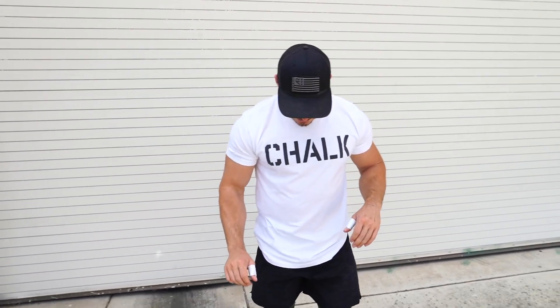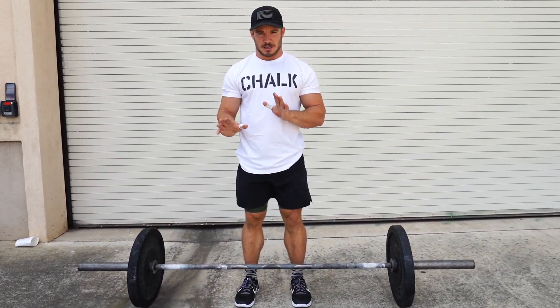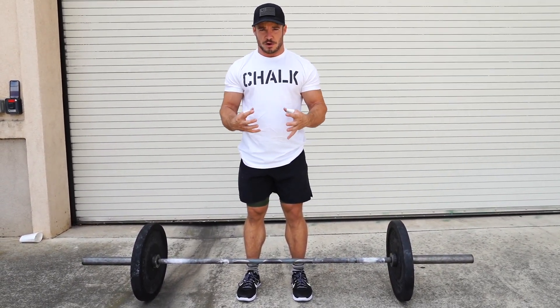Your deadlift — most people don't realize this — but your deadlift stance should be closer than what you would do for like a power clean or even a squat. So it's a little bit more narrow stance.